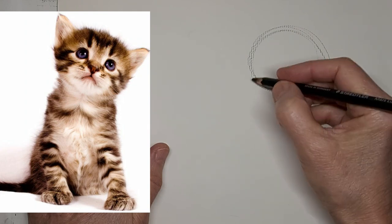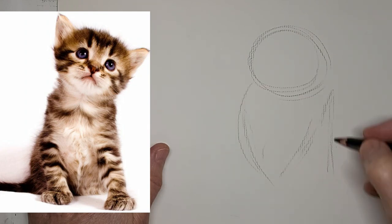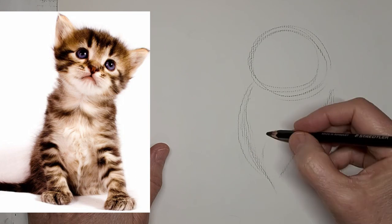Hi, it's Penny Bowden, crazy cat artist. I couldn't resist this kitten. I just love the expression on that little face.